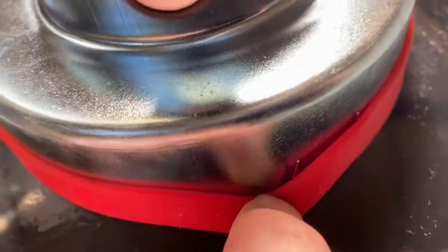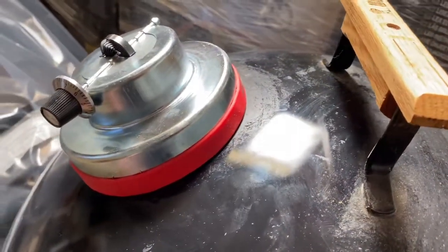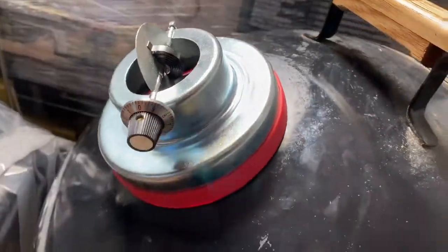You can see the clips are just underneath, and locate it nice and tight to the top of the Weber itself, or the Pro-Q, and then you're good to go from there. This will stay on, it's pretty secure.